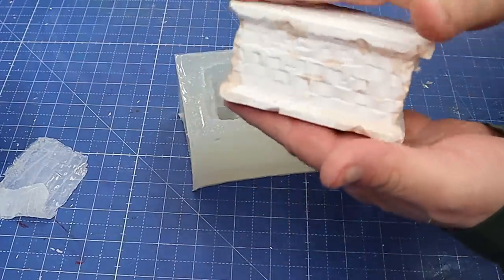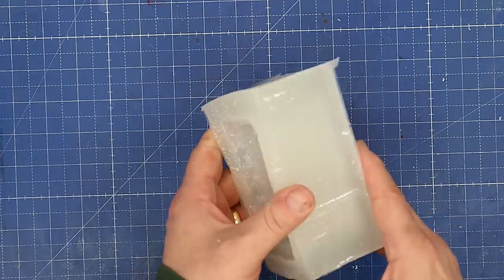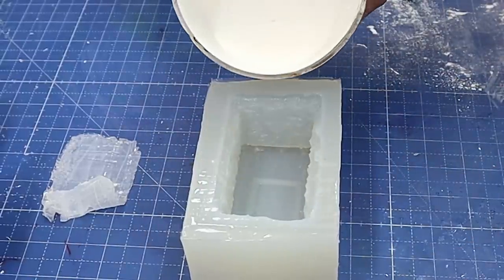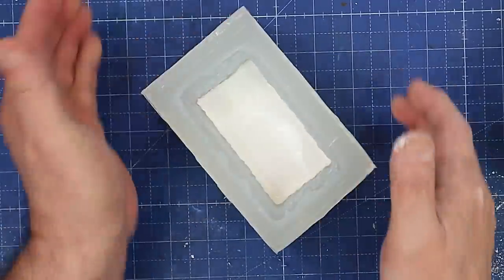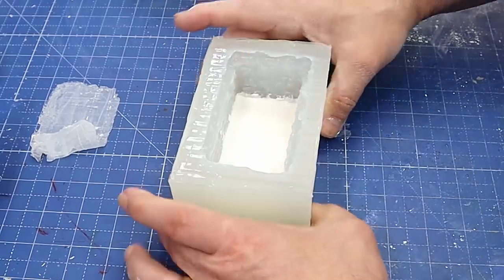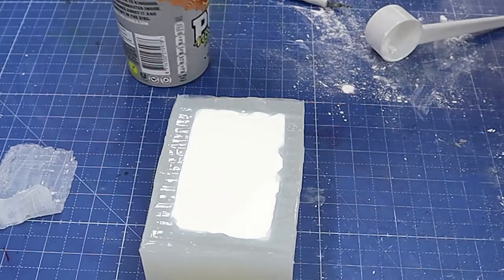I'll put the original carving somewhere very safe so that when this mold gets to the end of its life — because they don't last forever — I can just make another one and carry on selling them. I've got my Resincrete mixed up now and all I need to do is pour it into this mold. I'll give it a little tap once I've poured the first bit in just in case there are any bubbles caught in the corners — a little squidgy-widgey there — and now fill it right up.